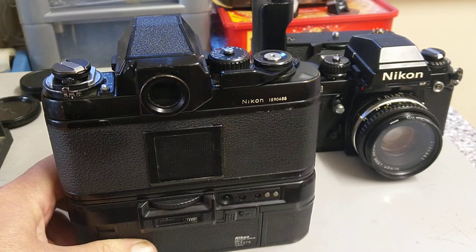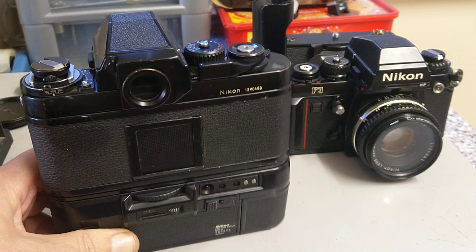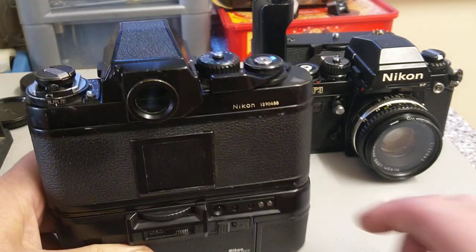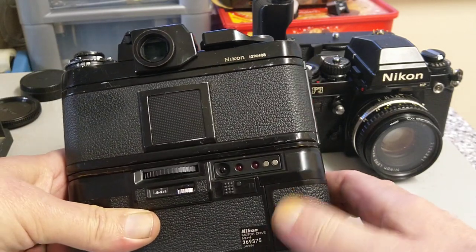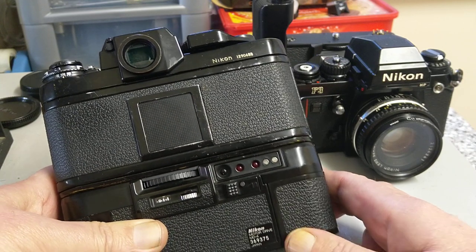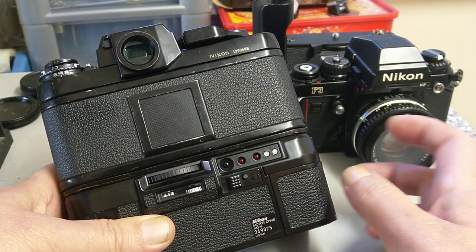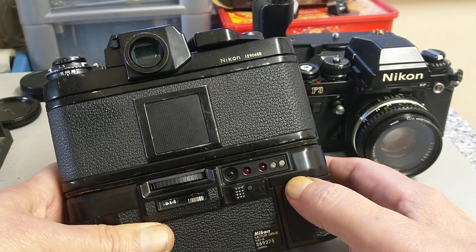It's well designed for sports, action, and wildlife photography. The motor drive runs on eight AA batteries — that's 12 volts. There is an NiCad battery pack that fits in there, but most of those have died by now. This unit has eight cells in it.